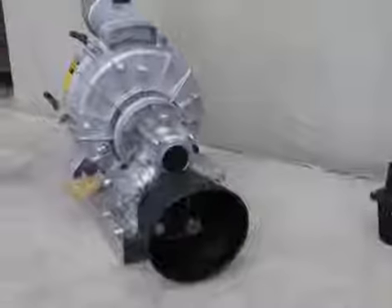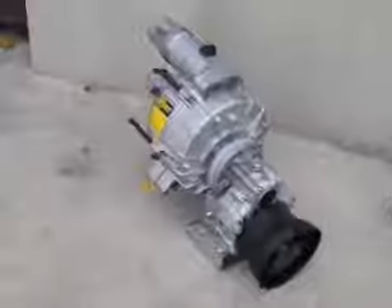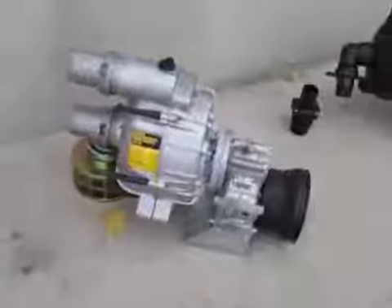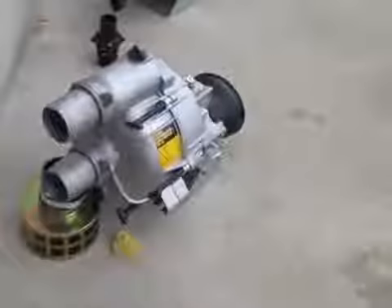The trash pump is used for clean and dirty water. It can digest up to an inch of solids and it is abrasion resistant.